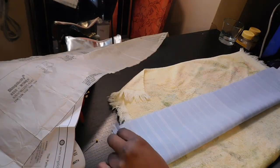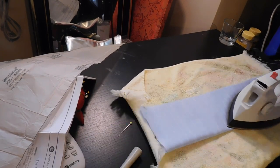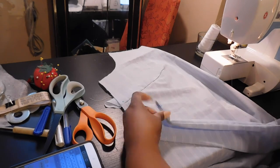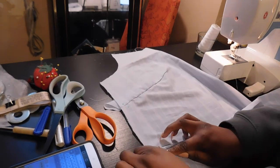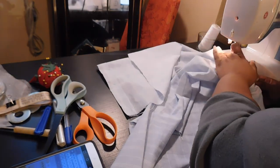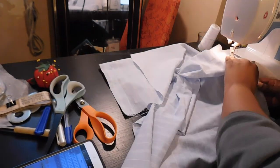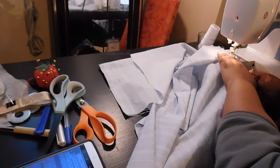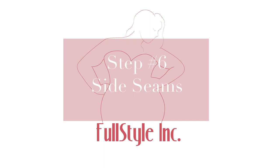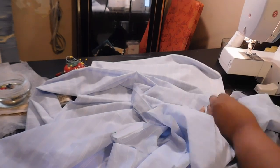Moving on, we're going to use piece 15 or 20 depending on which view you're working on. We're going to fold these right sides together lengthwise and press them so they're easier to work with. We're going to do a stay stitch down the length, turn them right side out, press again, then match up the large dots and attach and pin that to the right side of the front of the dress — piece one that we worked on earlier. Once that's done, you can sew your side seams together, lining up your notches and dots, sewing right sides together.